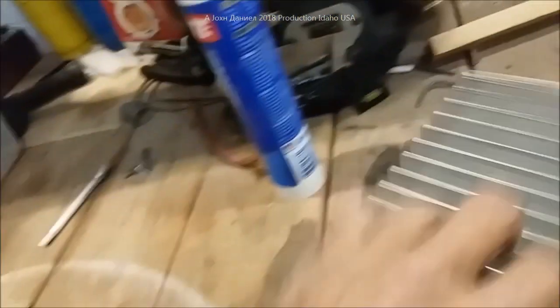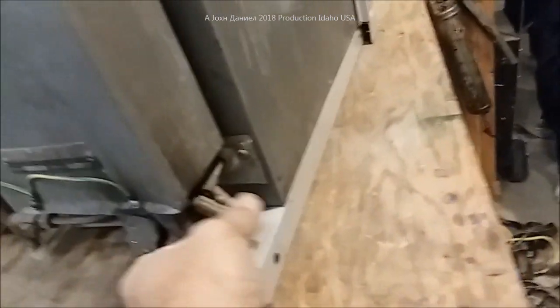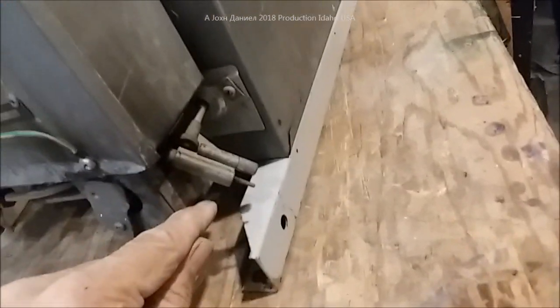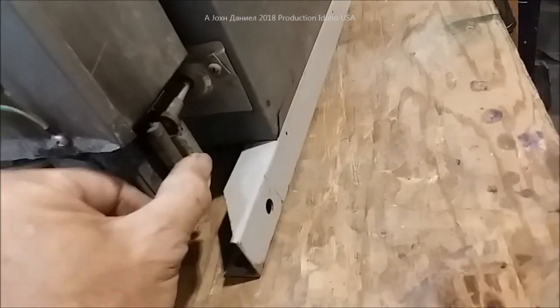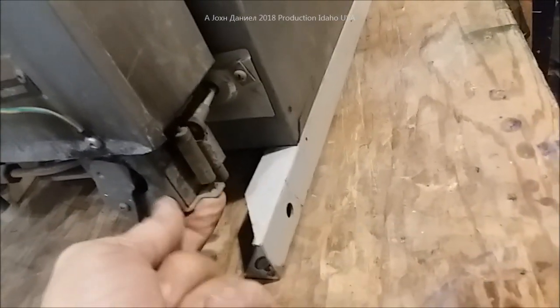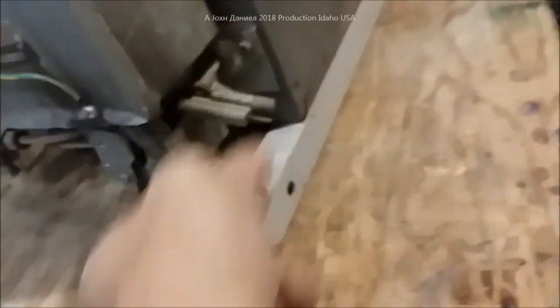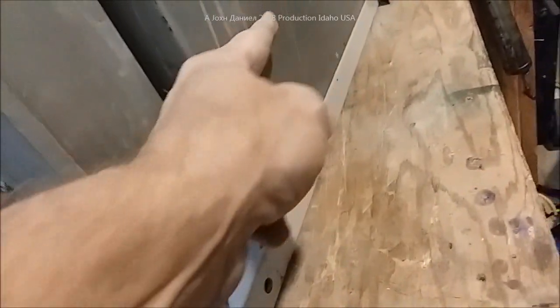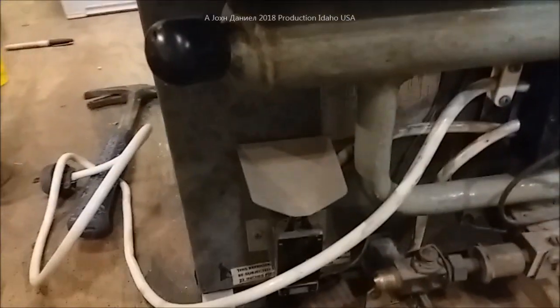Down here where the igniter is, there's just a little rod that you push in and it'll come out of that hole. You'll see it goes into that hole over there - you just push that rod and it comes out. That's the igniter, which goes all the way up into the refrigerator so you can get a spark and start your gas.